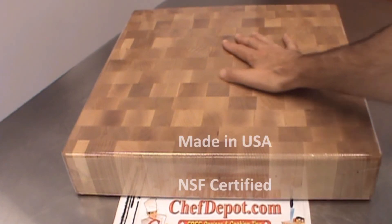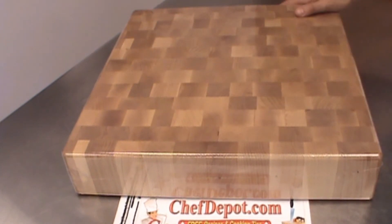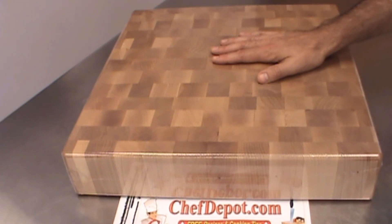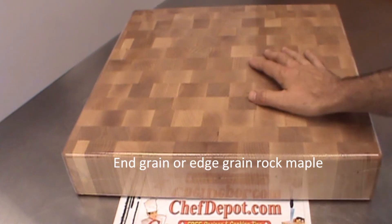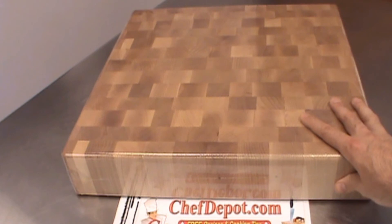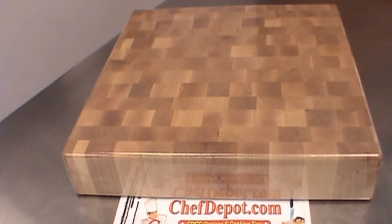Rock maple is amazing — it's got natural properties to kill bacteria and germs. You just cut and chop and cook on there. You can use this cutting board for the next 50 years; this will be handed down to generations. As long as you take care of it — it's all about maintenance. Oil it monthly and keep it dry, keep it out of the sink.